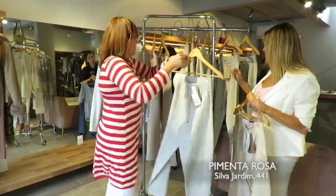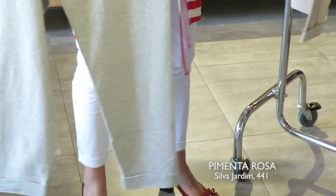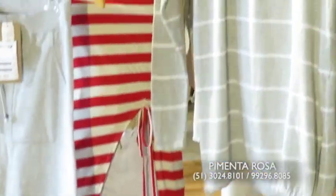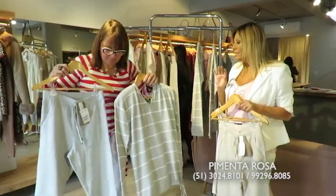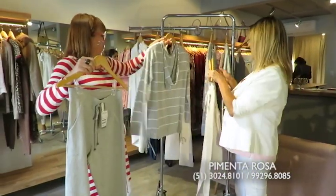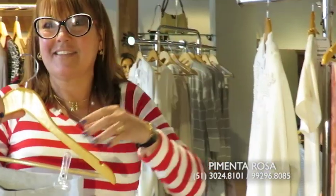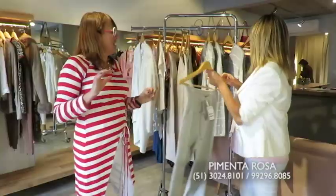O cinza também a gente trabalha. Olha que lindo — numeração do PP ao extra G. Isso aqui é conforto absoluto, não é? E a gente tem que ter a certeza de que tá bem vestida. Venham! Porque as primeiras... a gente trabalha com toda essa numeração, mas a gente também não tem quantidade ilimitada.